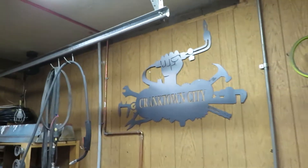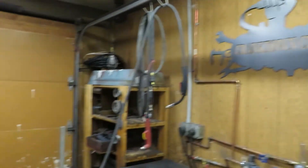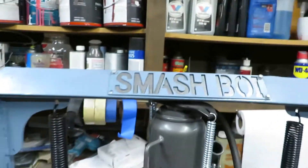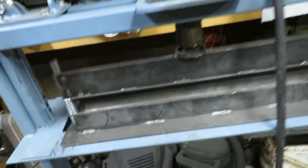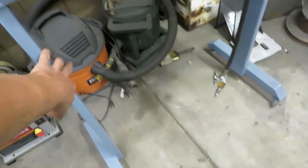Welcome to Cranktown City. Today we're gonna be taking old smash boy here and a slip roller down in this area.